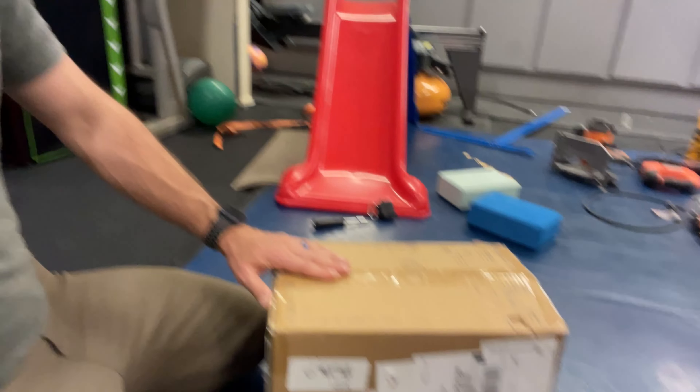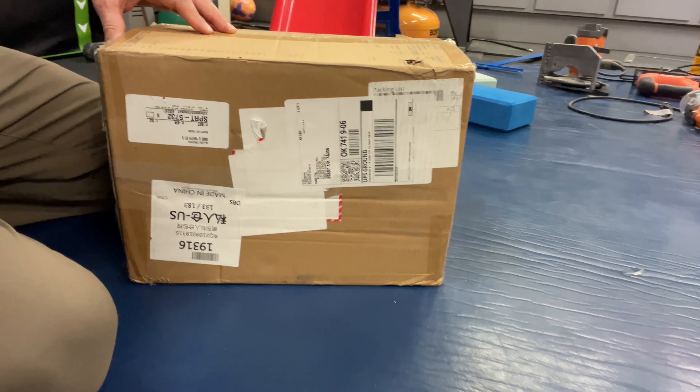Welcome back to my channel. We're going to do a review today on the Eco-Worthy lithium iron phosphate battery from Amazon. It's a 150 amp hour battery — it was $500 when I got it, $529 with a $30 coupon. We're going to do an unboxing right now, and then we'll do a capacity test to make sure it's at least pulling full capacity. It's almost two kilowatt hours.